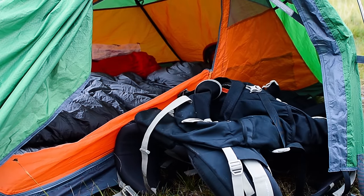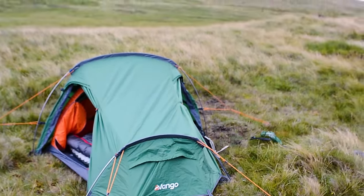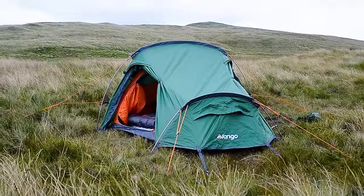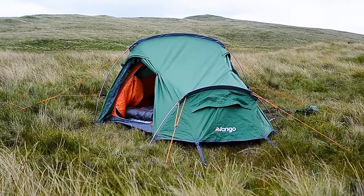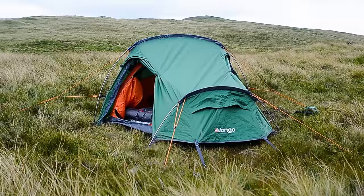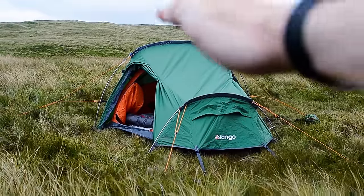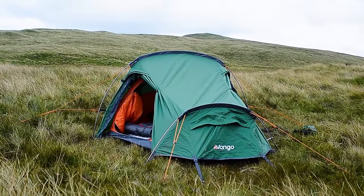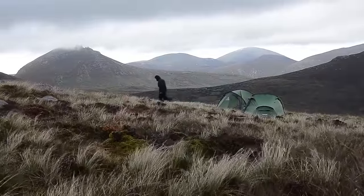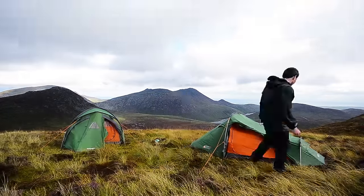Coming around to the other side now — the tent here, as we'll see, is a tunnel tent in design, which makes it very stable in high winds. You would traditionally pitch the lower end towards the direction the wind is coming from, so it then goes up over the tent and down the other side. But that's not to say that if the wind changes overnight you're going to be in trouble — I've found through strong winds that it's quite stable.